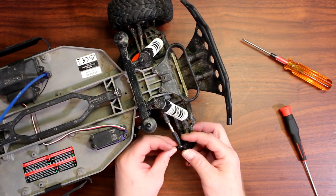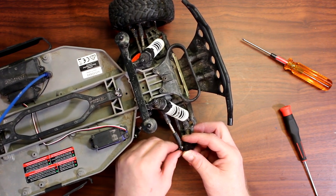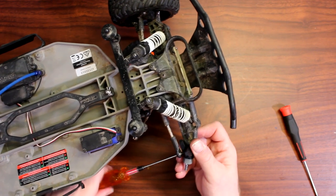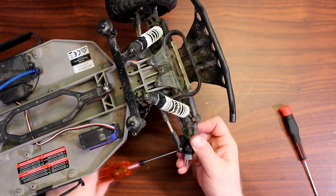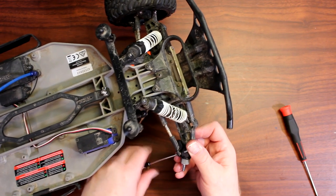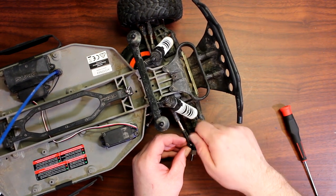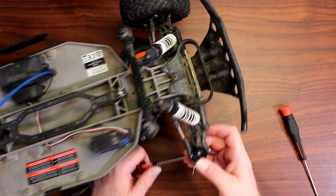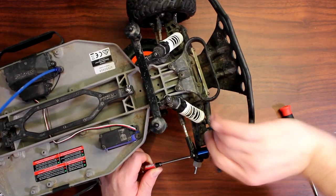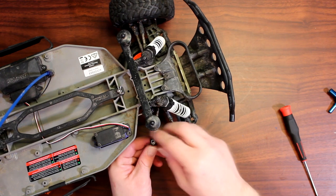Grab the bolt from earlier and start putting it back in by hand, then screw it in completely. The bolt is there just to prevent the screw from unscrewing itself in the plastic. Grab your bolt, put the screwdriver on one end to hold it, and when you see it snug just stop — that's perfect.